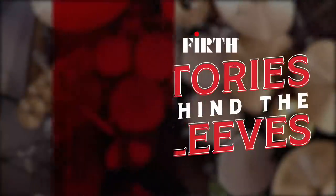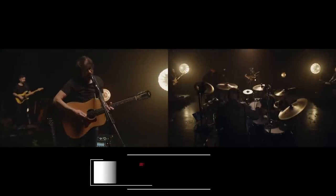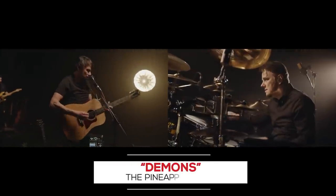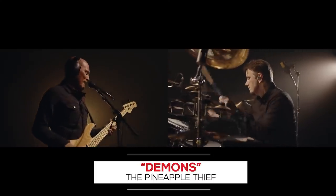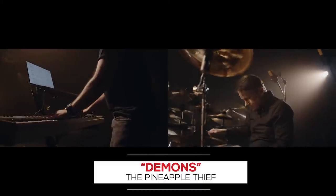Cause I got demons, and you should know, you put them in me, and I will not let them go. Yeah, I got demons.